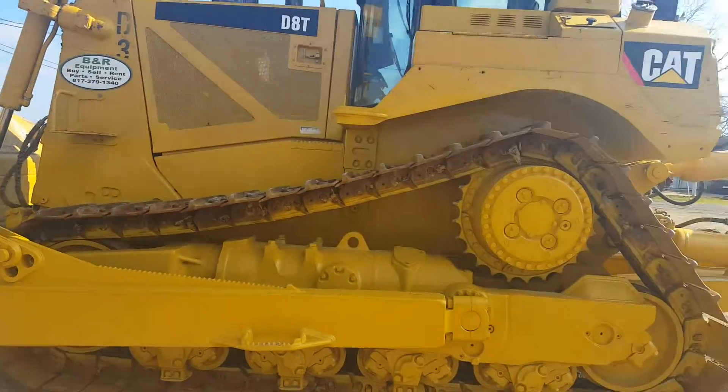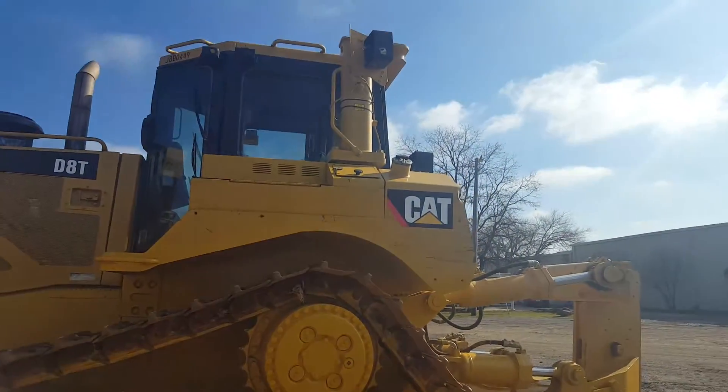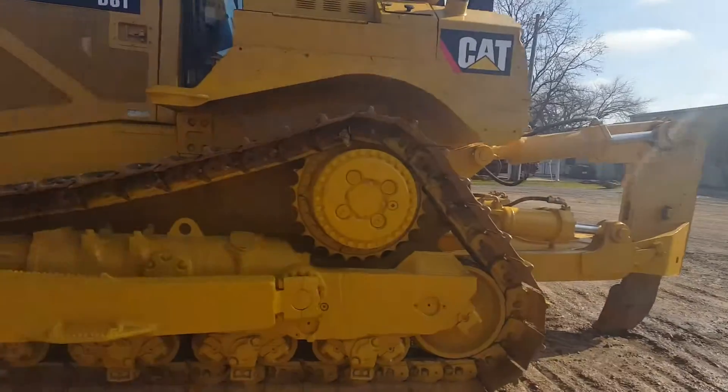Hi, this is Kevin Cook the Heavy Equipment Guy. Chris and I are going to do a basic walk around here at BNR, and here we go.